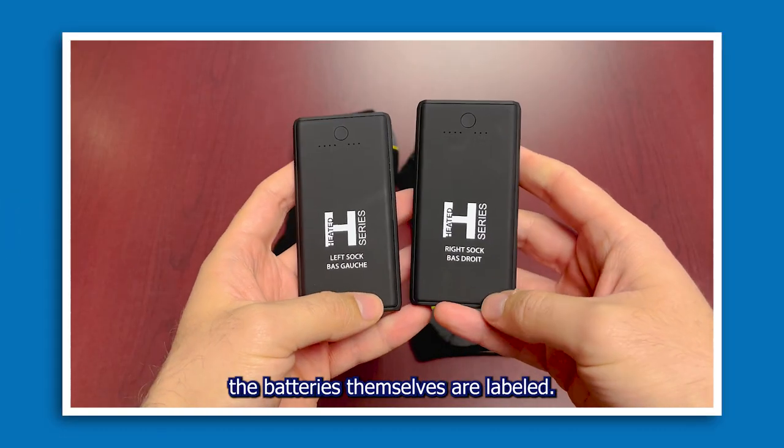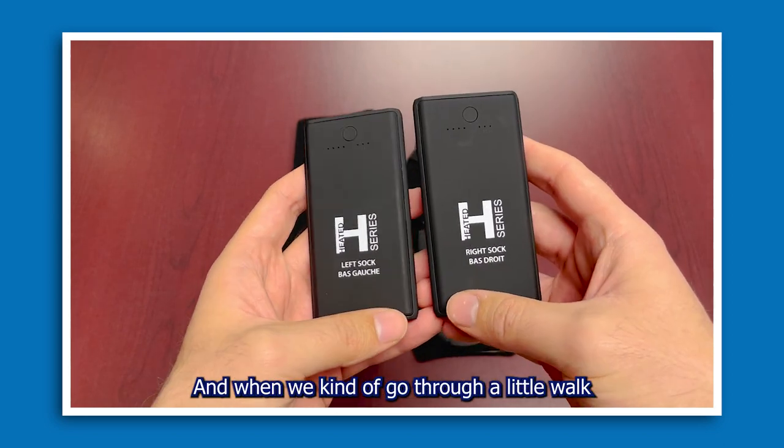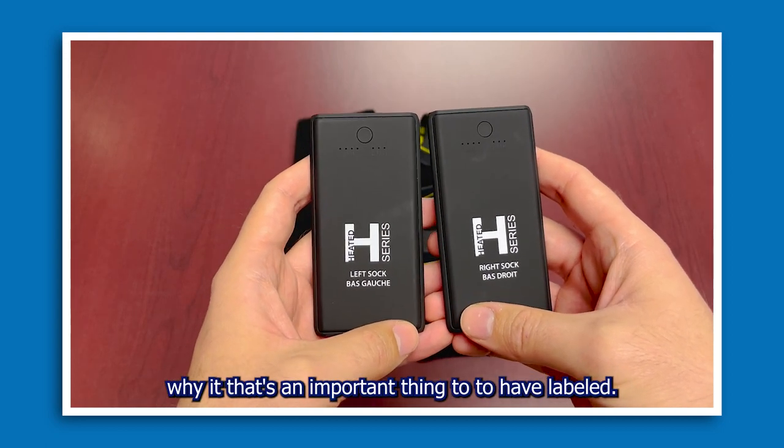As you can see, the batteries themselves are labeled — you've got the right sock and the left sock specifically labeled here. When we go through a little walkthrough of the app, you'll see pretty quickly why it's an important thing to have them labeled.